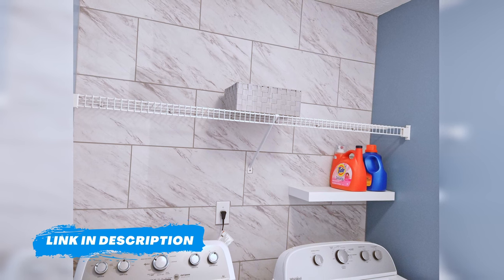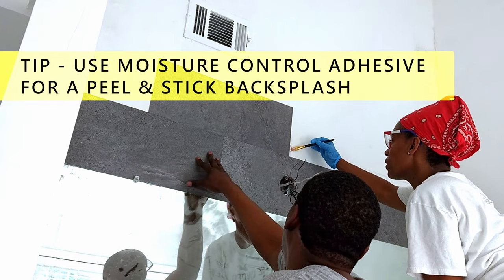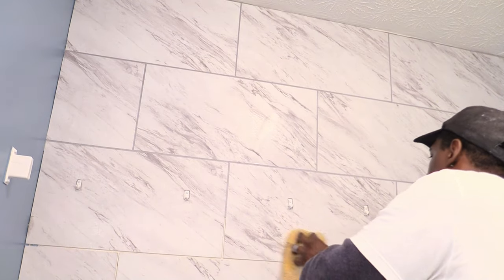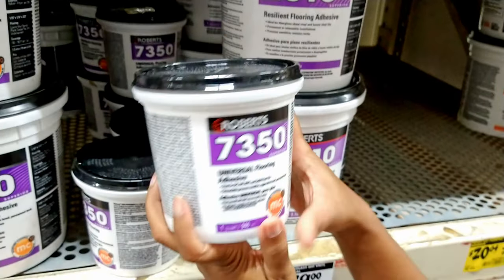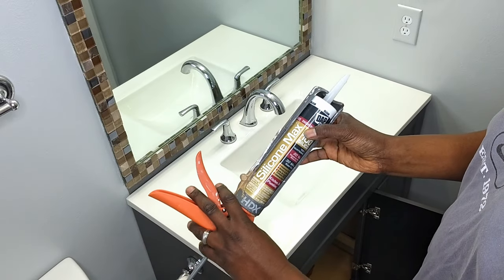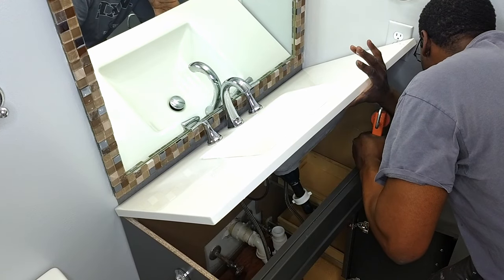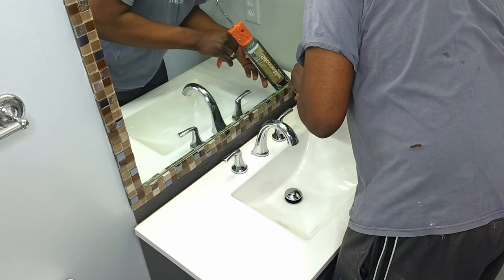We'll leave a link in the description below. If you want to use peel and stick as a backsplash but don't want your tiles to fall down, please use the vinyl adhesive that is specially formulated for peel and stick tiles. Not only will you save money by doing it yourself, but you will save time by using the right products. We ended up scrapping the side and just going with the backsplash. The next thing we did was use a silicone sealant to caulk the sink to the vanity, and then we created a waterproof seal with the peel and stick.